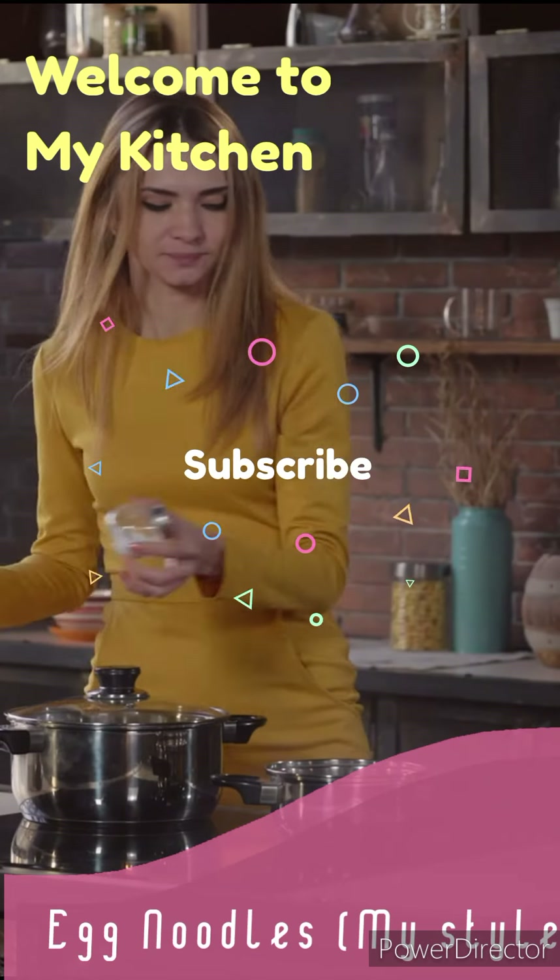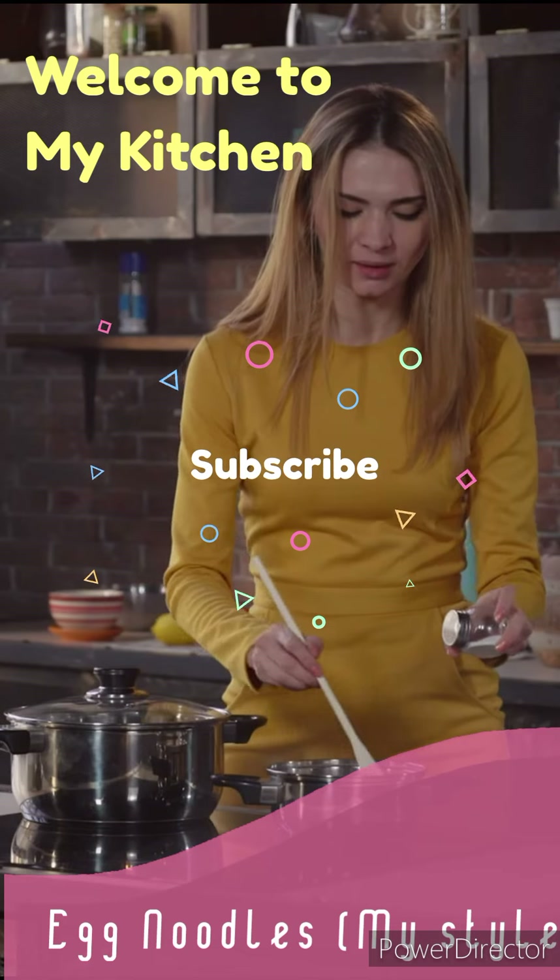Now we are doing the food noodles. The food noodles are made in the pan.